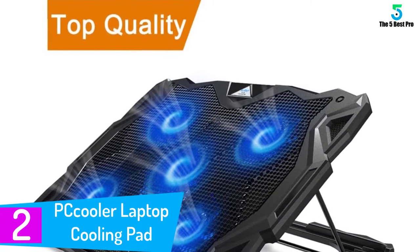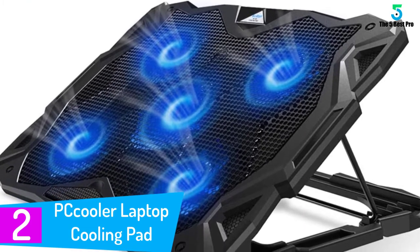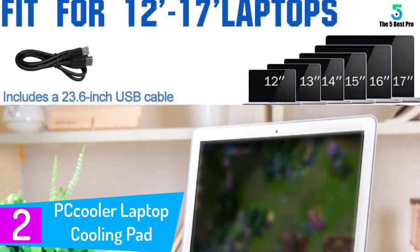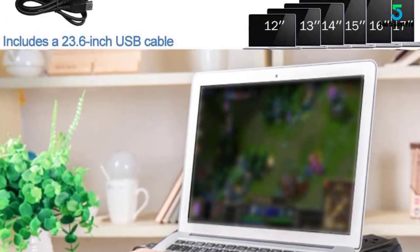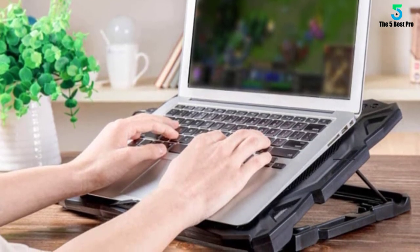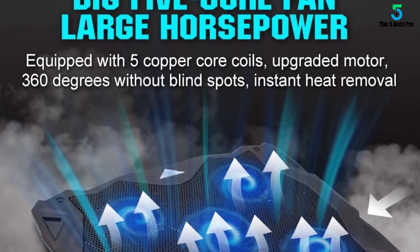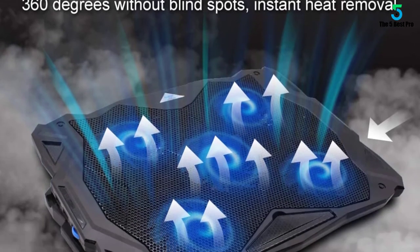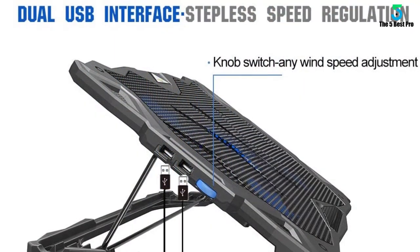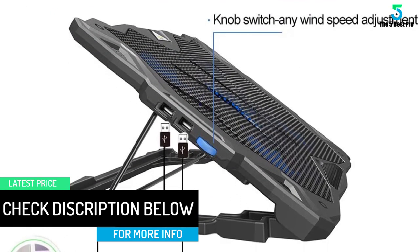At number 2: the Pcooler Laptop Cooling Pad, excellent for fan coverage as well as convenience of use. When you're looking for a cooling pad that comfortably suits almost all laptop sizes, this is a good one to consider. It features five fans — four of them being 85mm with a larger 110mm in the center — providing an even cooling effect. You can also adjust the fan speed on the go: dial it down for a quieter experience, or ramp it up for hardcore gaming.